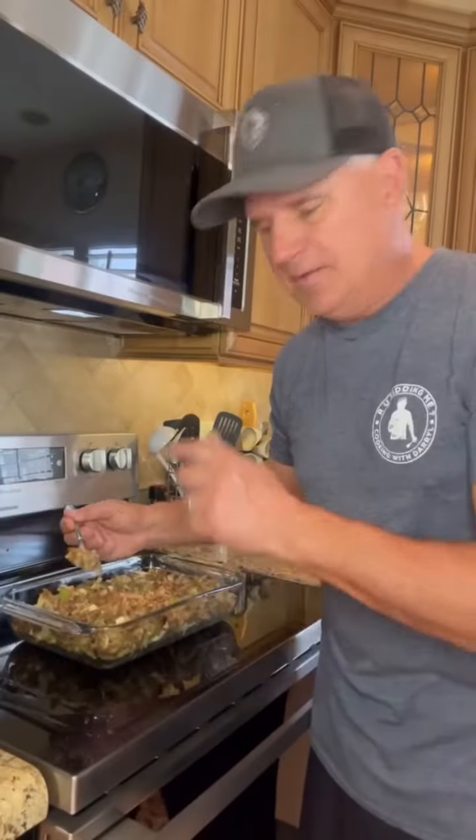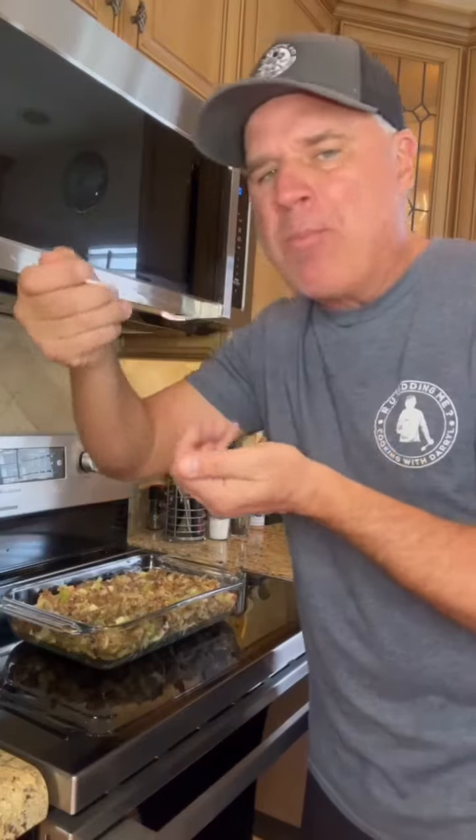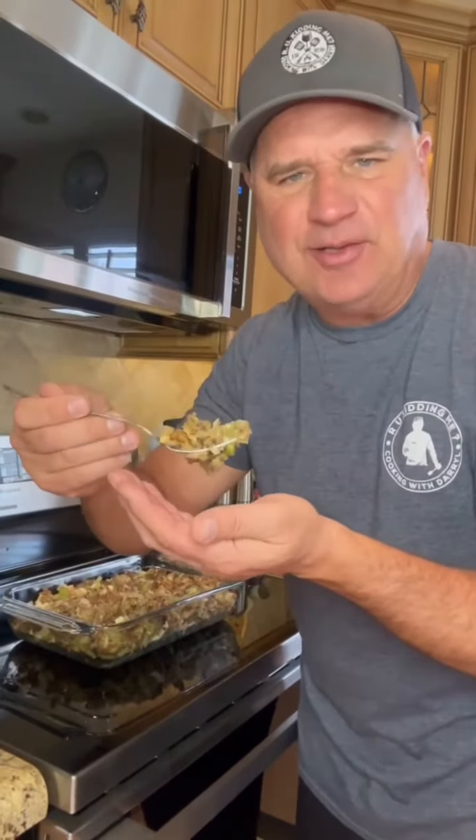Forget the turkey — all I need is this. A little turkey gravy. Absolutely delicious.